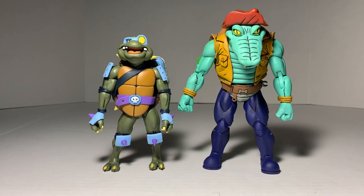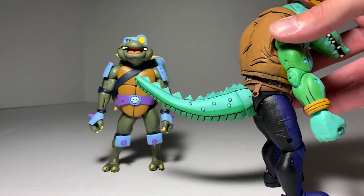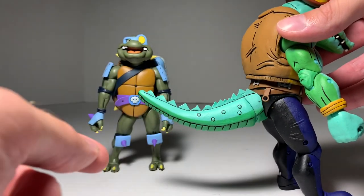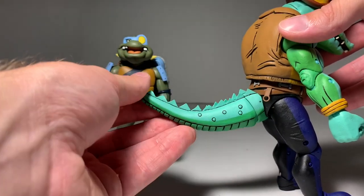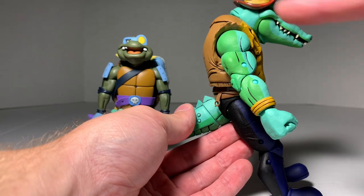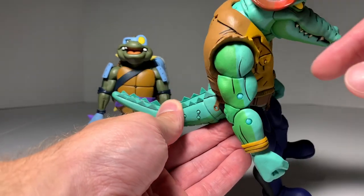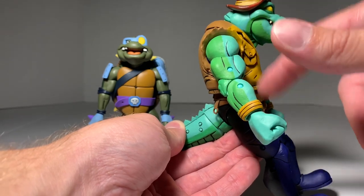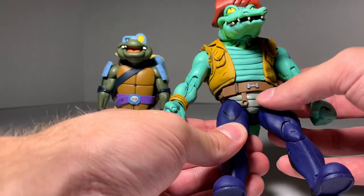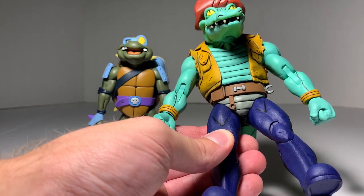These guys look great. Starting with Leatherhead — the only part you have to assemble is the tail, which is separate and pops onto a ball joint, then articulates around. Checking out Leatherhead, we get some really nice paint apps — a lighter green in the front, darker green in the back, some wristbands, a nice cut-off jacket with a two-tone design. There's kind of a mustardy yellow color on the front and brown on the back. In the front we get his belt, which is a rubber material.